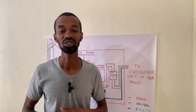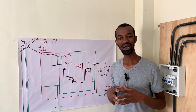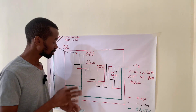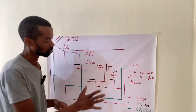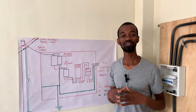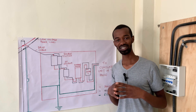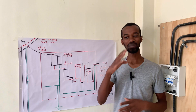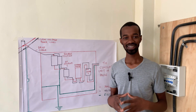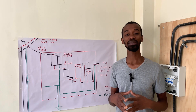Hit the subscribe button so that you don't miss any episode. This video was requested by Jason Muamachi from Taita Taveta National Polytechnic, who requested a representation of a single-phase meter board. A big hello to Taita Taveta National Polytechnic from John of Top Heights Electricals and Electricians. Thank you so much for being a follower and a great fan. All the best in your upcoming exams.